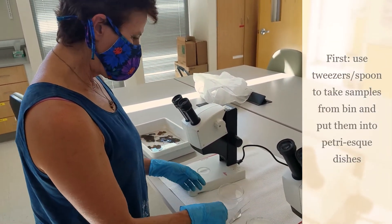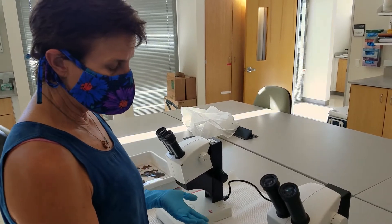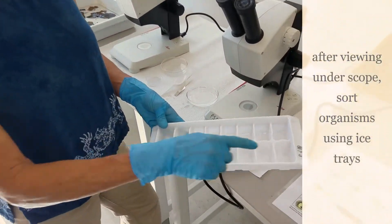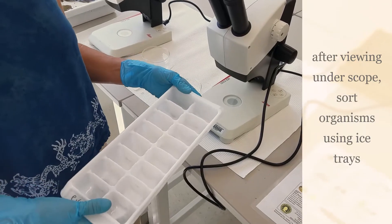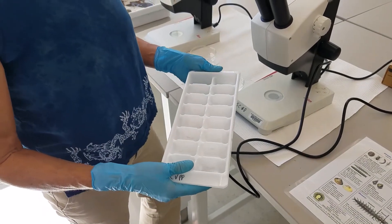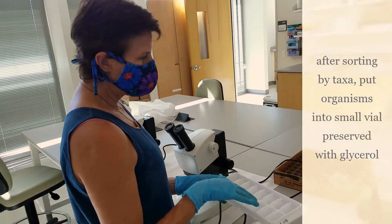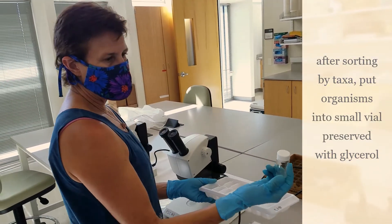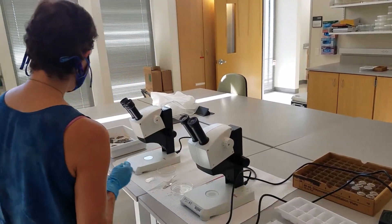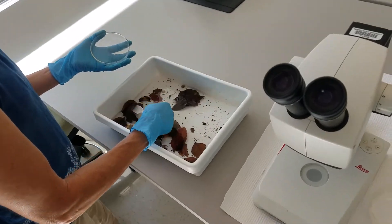We can use a spoon or tweezers to take things out, and then we'll look at the creatures under the dissecting scope and ID them. Normally we sort them into a regular white ice tray — you would put all aquatic earthworms in one, clams in another, et cetera. Then we preserve them in a glycerol solution. After we've sorted them in this tray, we put them into a small vial with glycerol so that we could go back and verify the count.